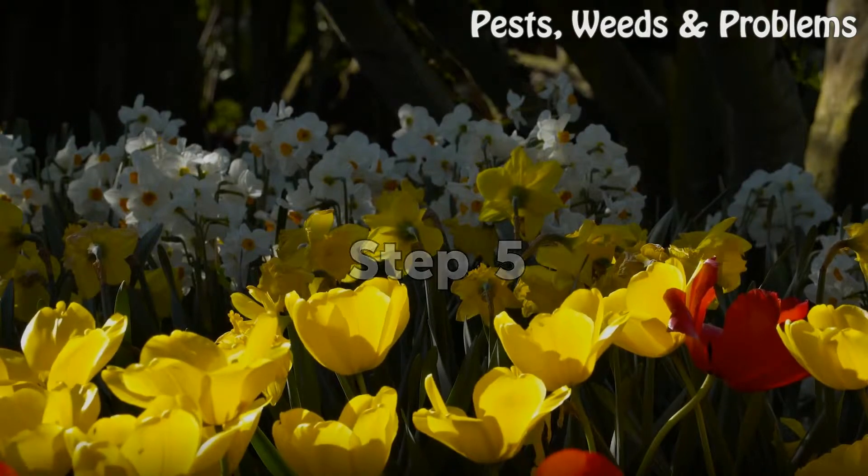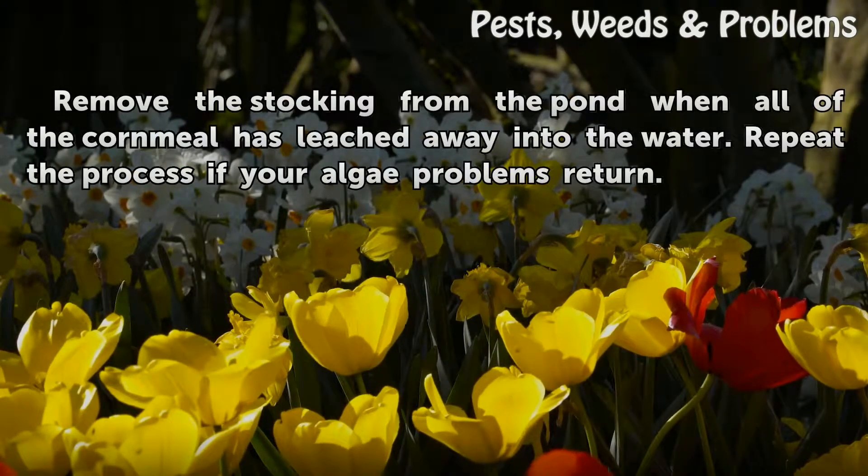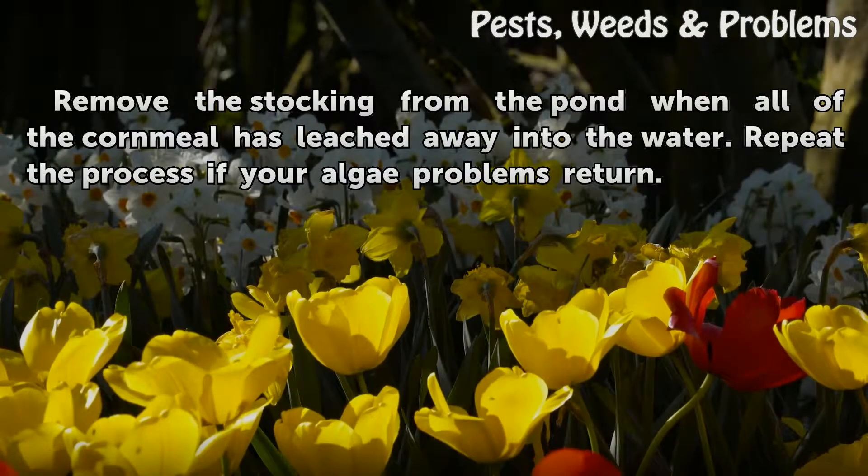Step 5: Remove the stocking from the pond when all of the cornmeal has leached away into the water. Repeat the process if your algae problems return.